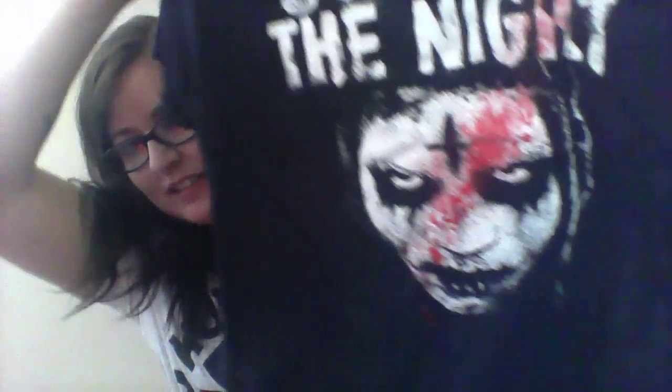I'm going to start with the t-shirt, and this month it is 'Survive the Night.' This is what it looks like — pretty cool and creepy. I think this is a t-shirt from The Purge, if I'm correct. Yeah, that is this month's t-shirt.